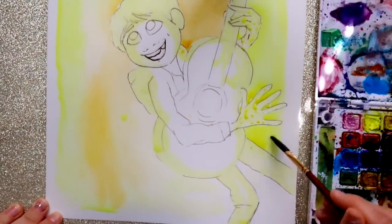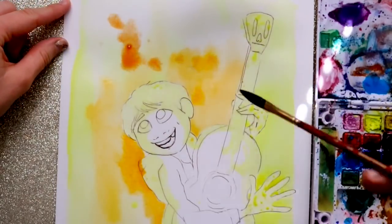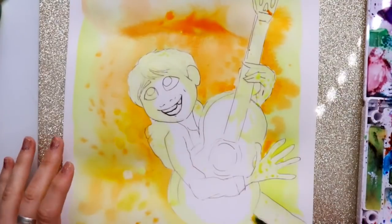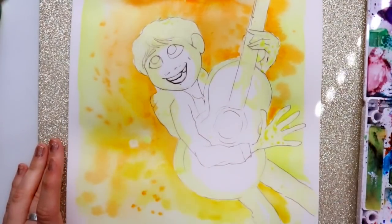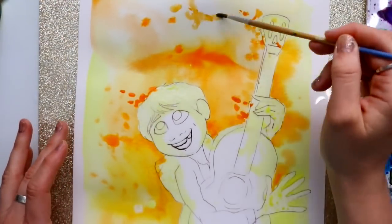For watercolor and acrylic, I love to do my backgrounds first. It doesn't really matter preference-wise if you like to do the background first or the focal point first, but I always find it's the easiest approach with watercolor.